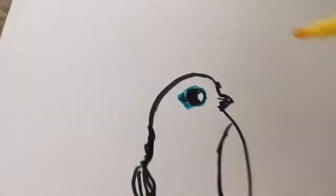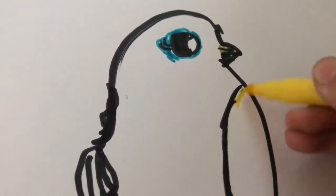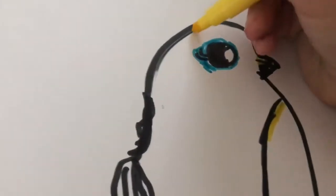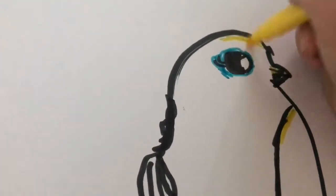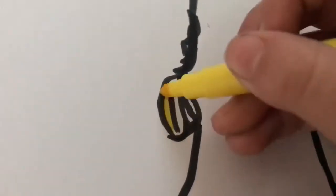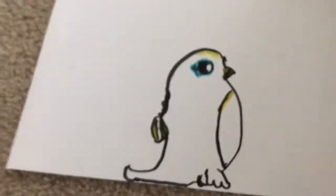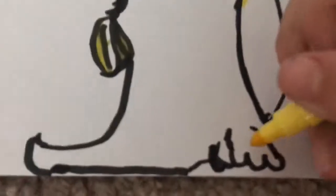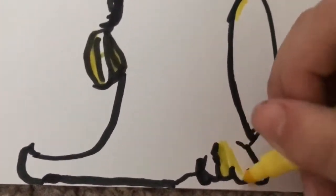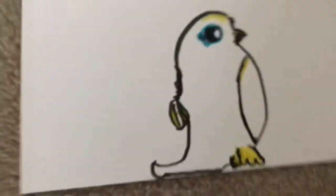Now you're going to put the yellow - the yellow for the beak, and then the yellow for this bit. Then you're going to put yellow across on the head like that, then put some on the wing - this is optional for the wing. You're also going to color in this bit; you can do it orange or yellow. I just want to do yellow so it keeps it quite cool.